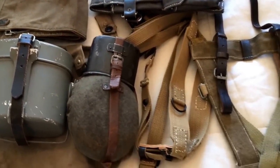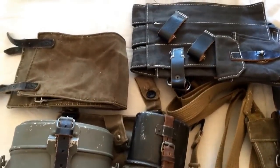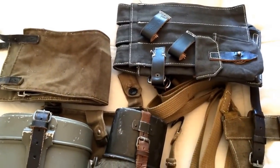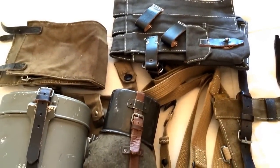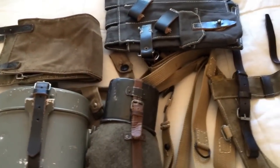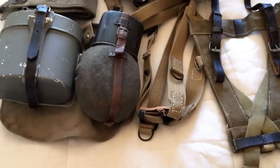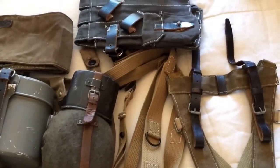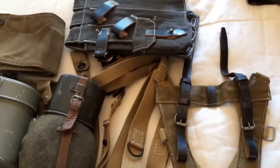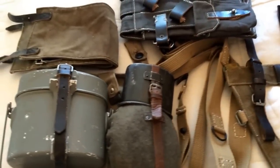Hey guys, it's another World War 2 German loadout video and today we're going to have a look at some of the belt kit that I'm wearing as part of that loadout. Big thanks to Section 8 Airsoft who have sponsored me coming back as a German World War 2 player and have provided me with a lot of the equipment that you're seeing in these videos, because they were so keen for me to come back and play at Section 8 as a German.